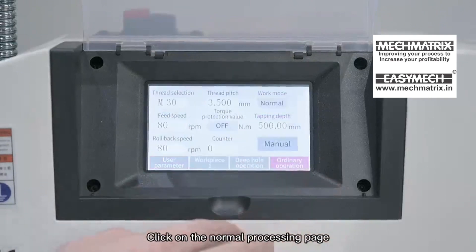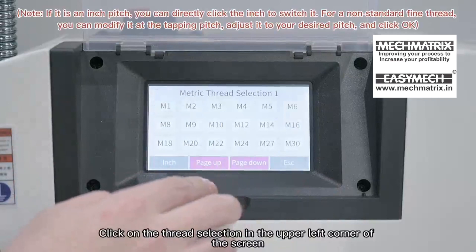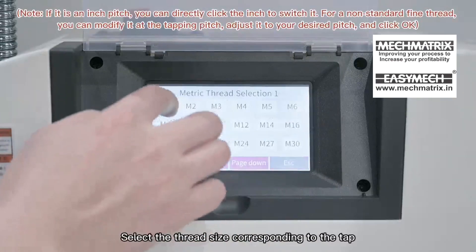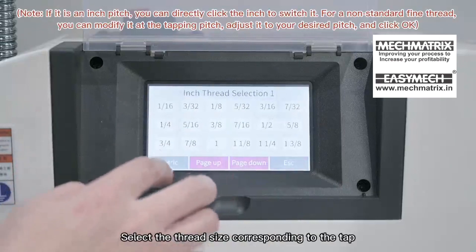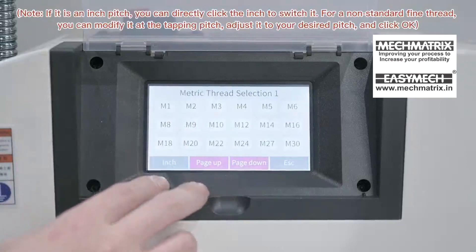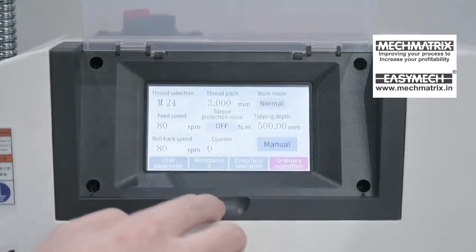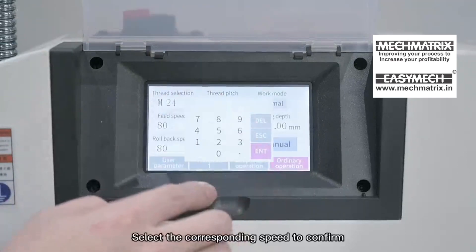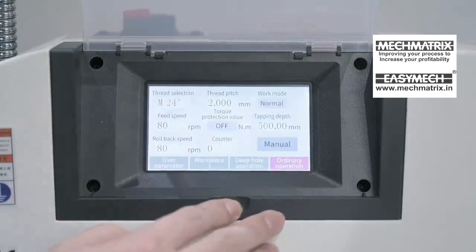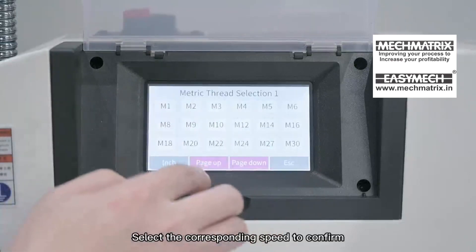Click on the normal processing page. Click on thread selection in the upper left corner of the screen and select the thread size corresponding to the tap. Select the tap tapping speed and confirm. Then click the blending speed, select the corresponding speed, and confirm.